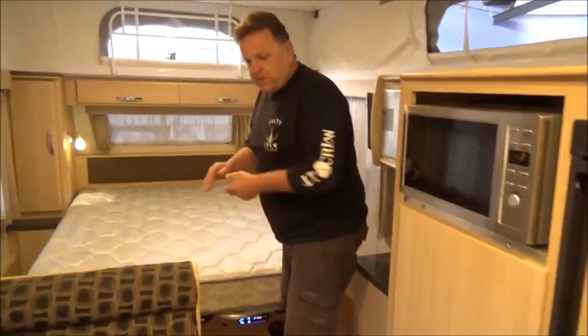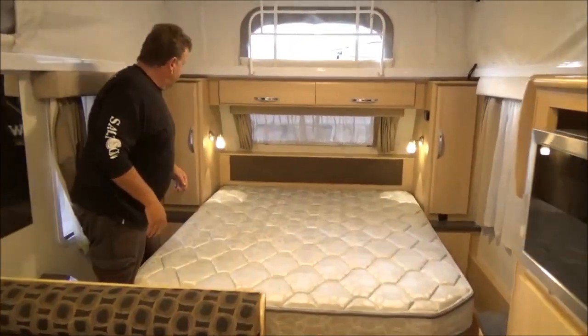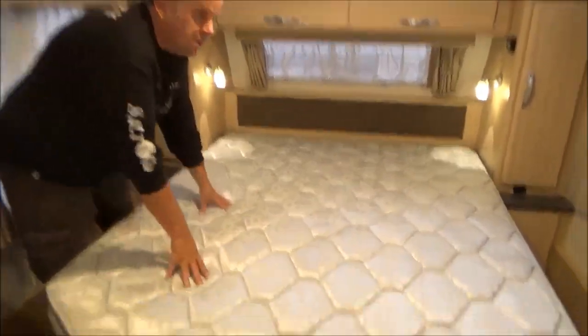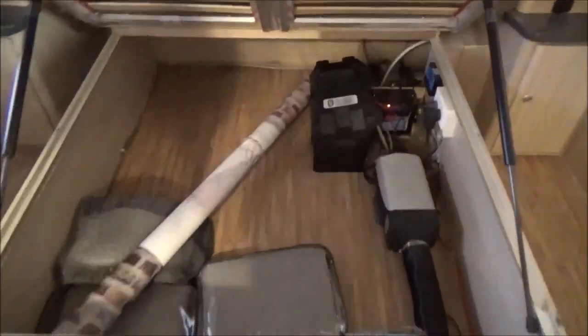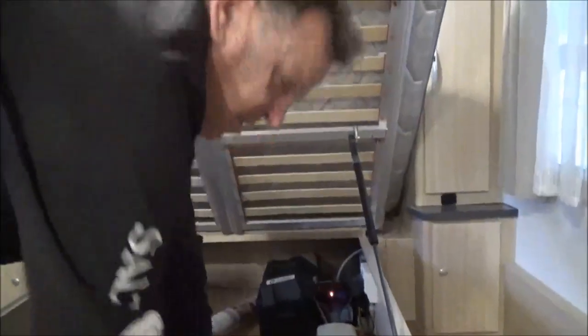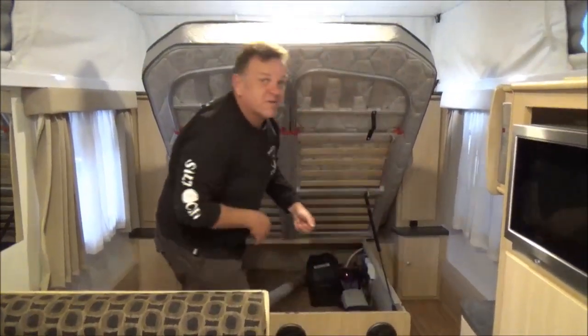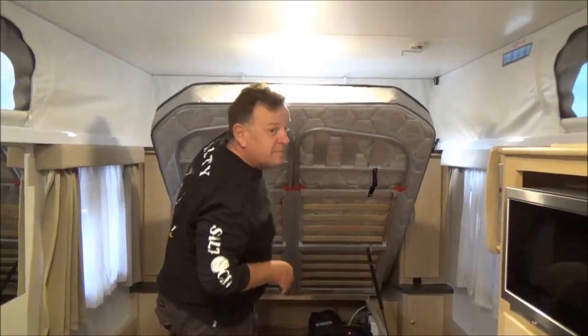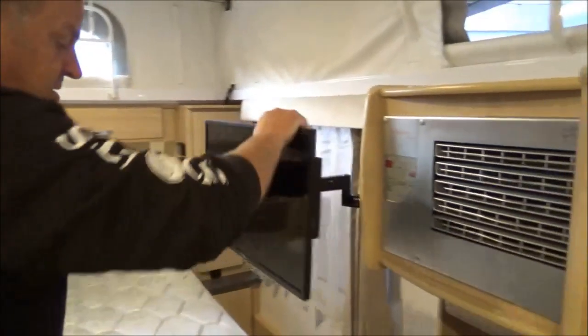We've still got really good space in these things. It's actually got a pretty good-looking mattress, with plenty of storage underneath. Your diesel heater is here too. There's a mounted TV.